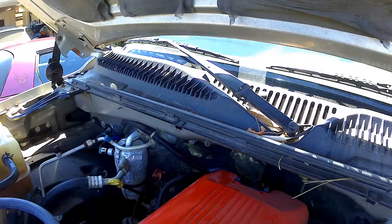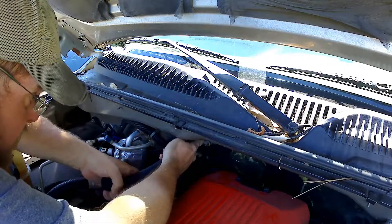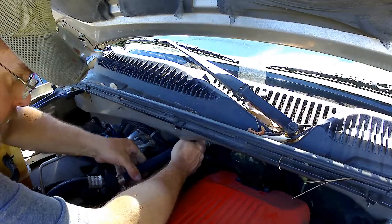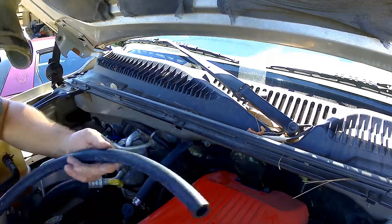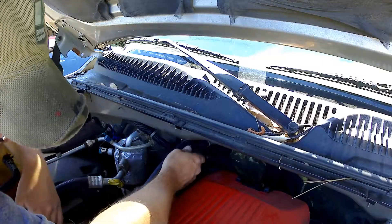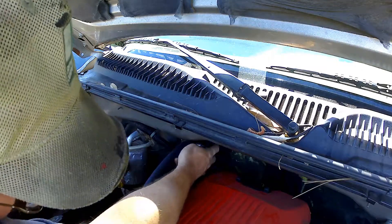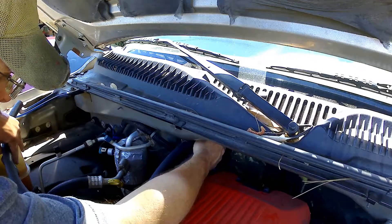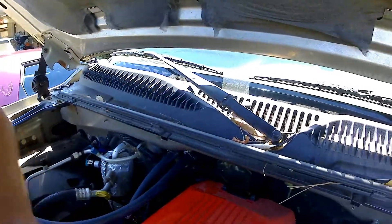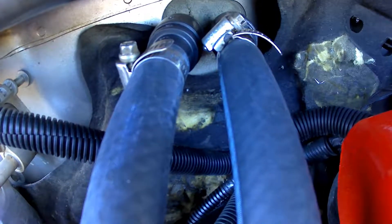We'll go ahead and snap these on. Everything ended up being under $20, so not bad. That's nice and tight. I'll be quiet when I plug this in — you can hear the click. Went ahead and offset the clamps here so they're not going to smash together. There they are, all shiny and new. Now we will hook up everything else.